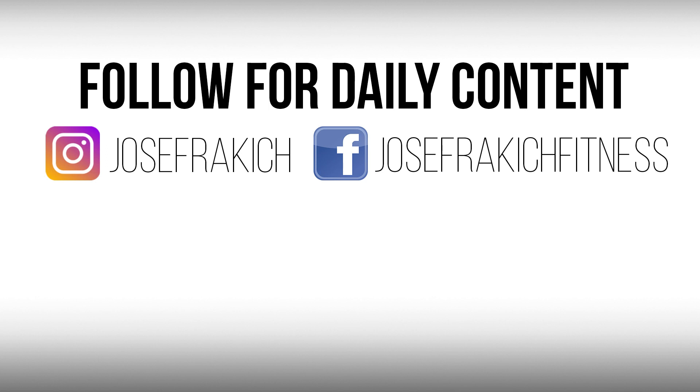Anyway guys, thanks for watching, hope you enjoyed the video — subscribe to the channel, new vids every single week.